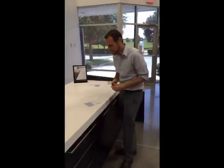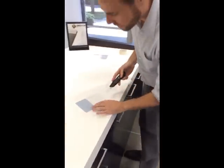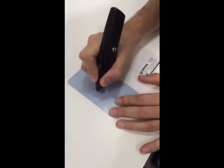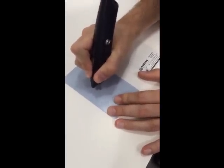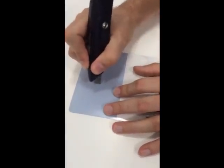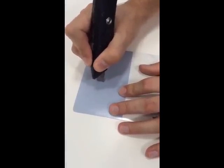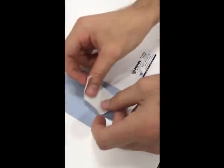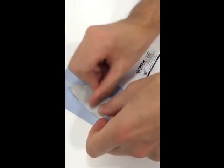Now we're going to demonstrate how well our laminates withhold damage. We're going to do a crosshatch test on our already painted piece of laminate. We'll begin by scoring the painted laminate in one direction, then go in the other direction. Then we're going to apply a piece of masking tape to pull the paint away from the laminate and see if it removes any paint.